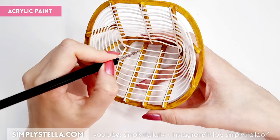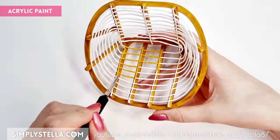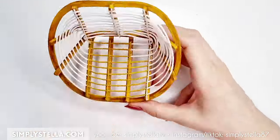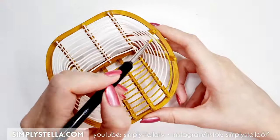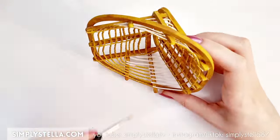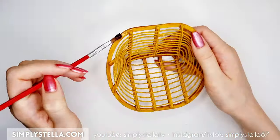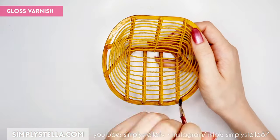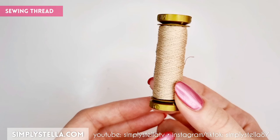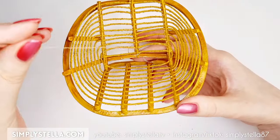Once the twine is in place and we're happy with how it looks, we can color it with the same shade of light brown acrylic paint we used for the base. Coat everything with a gloss varnish. Next we're going to need some sewing thread in a light brown color — tie it around the bamboo canes this way. I suggest using a needle for this.